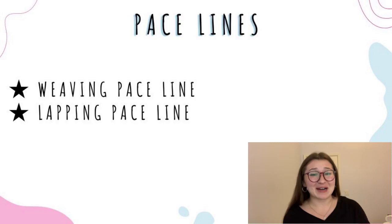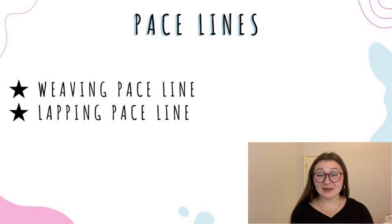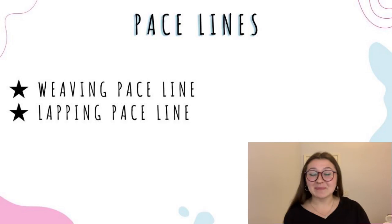Pace lines are an ages-old method of warming up. If you've been playing derby for a while, you've probably done like a million of these, but they're honestly great for keeping space between you and your teammates. There are variations of the pace line, and the two that I like the most are the weaving pace line and the lapping pace line.